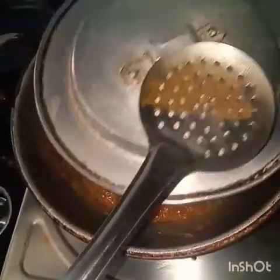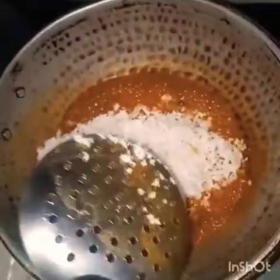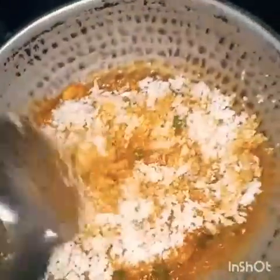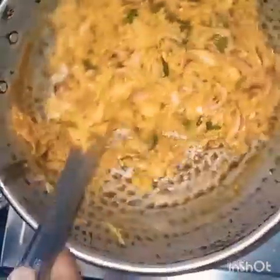Let's open it. Add a little bit of salt, add 3 types of salt. Now we will cook the pot in a pan. It will be cooked.